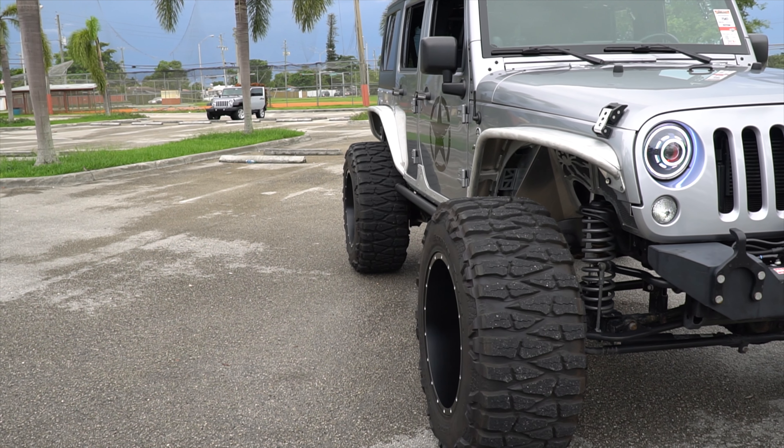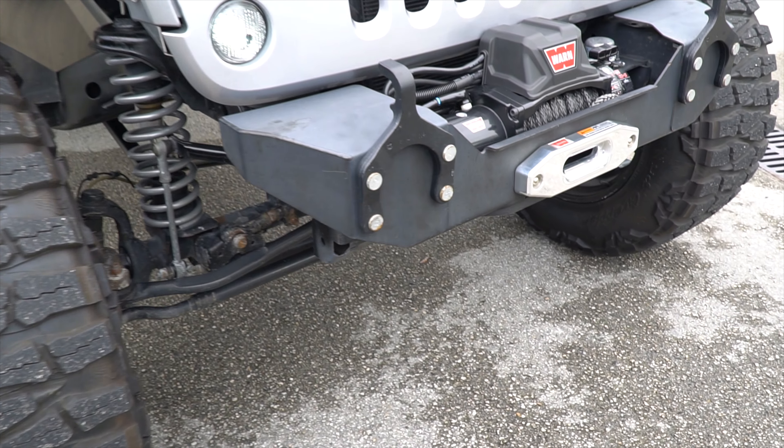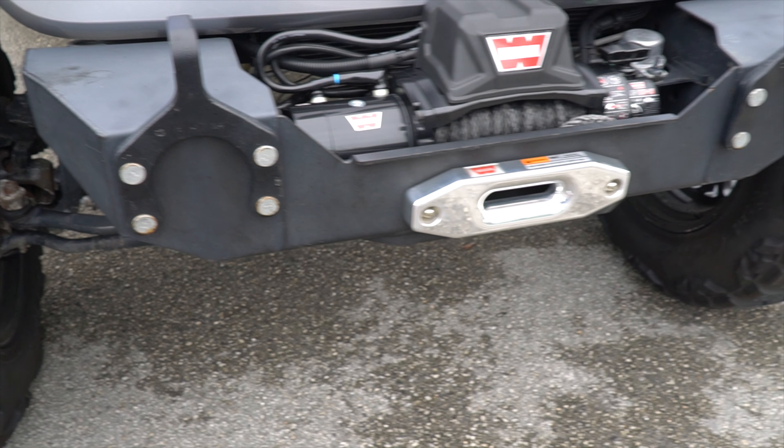Here we have another Jeep like this, but two doors. Here we have the bumper, which is the parachoque. This is nothing out of the ordinary — it is a cheap parachoque.